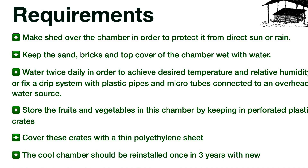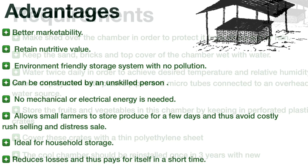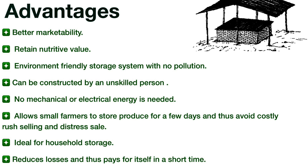Advantages of Zero Energy Cool Chamber: better marketability; retains nutritive value; environment-friendly storage system with no pollution; can be constructed by any unskilled person; no mechanical or electrical energy is needed; allows small farmers to store produce for a few days, thus avoiding costly distress sales; ideal for household storage; reduces losses and pays for itself in a short time.